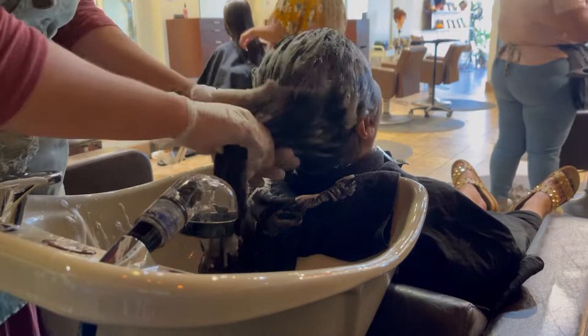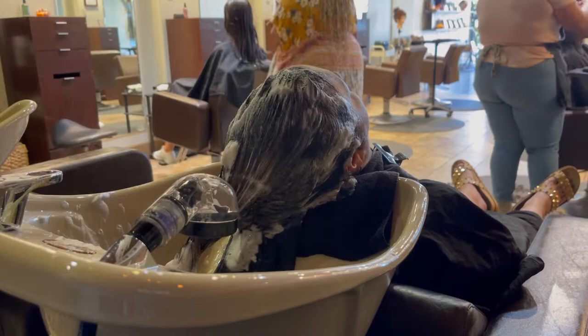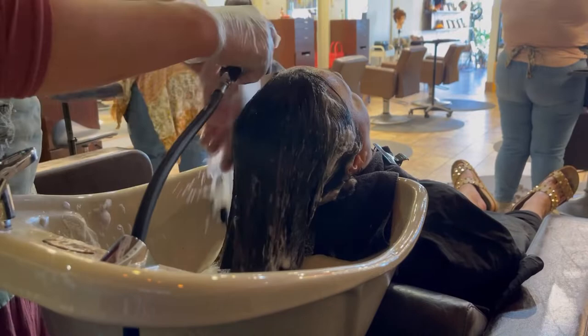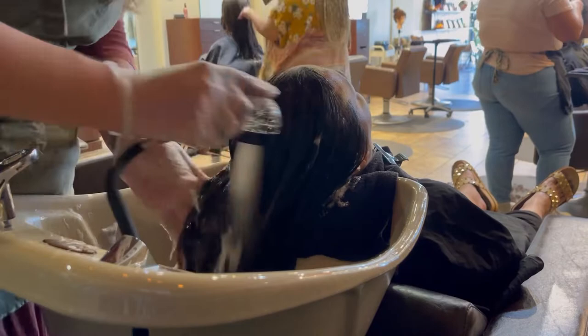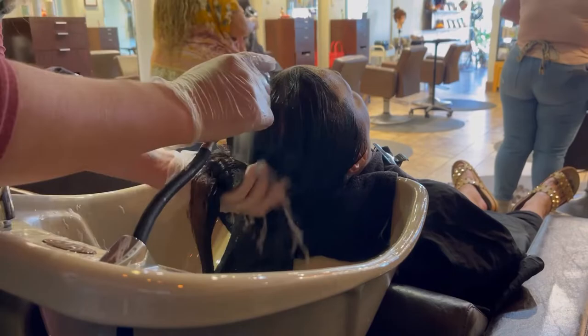I'm shampooing really well, making sure all of that color is off. I like the shampoo to be really relaxing — I'm keeping her hairline clean and I want it to feel very intentional. I'm not just being messy and splashing things around; I want them to feel taken care of. I'm gentle but I make sure it's nice and relaxing and feels really good for them.